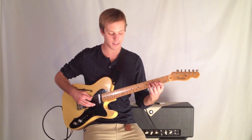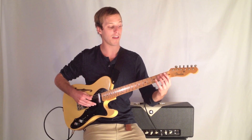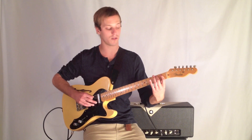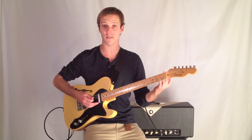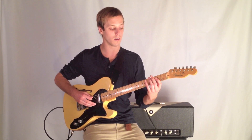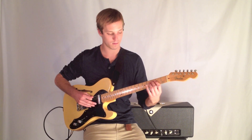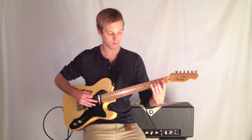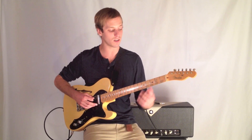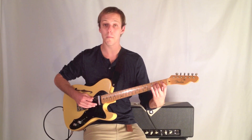We're going to start on E, twice on there, then the fourth fret, and then open A. That's one, two, one, two — so that's our basic figure over the one chord here. And then you go to the A string, same thing, and back to the E.